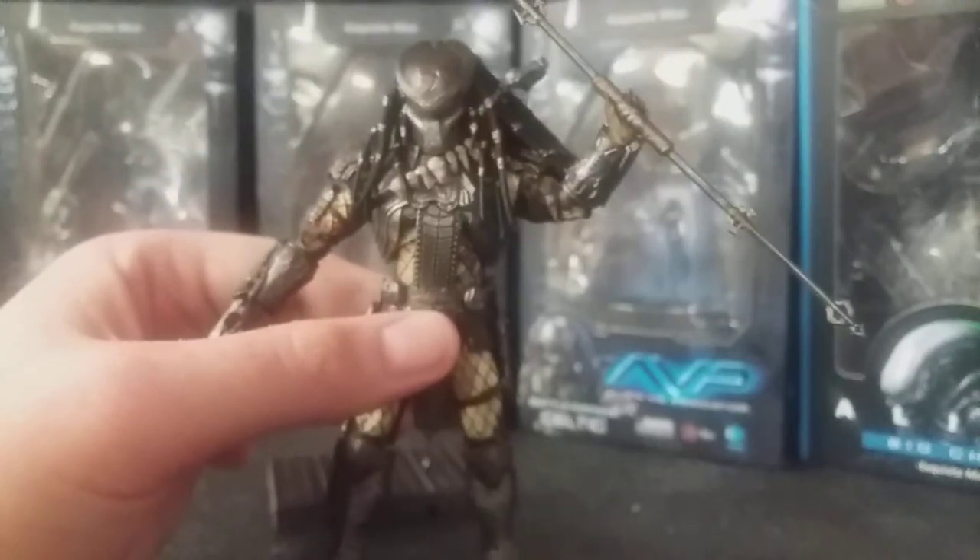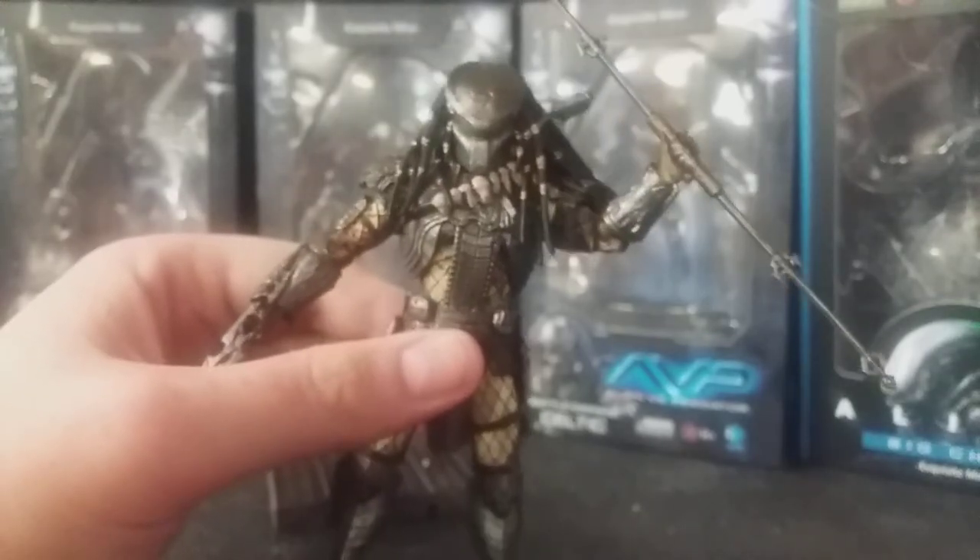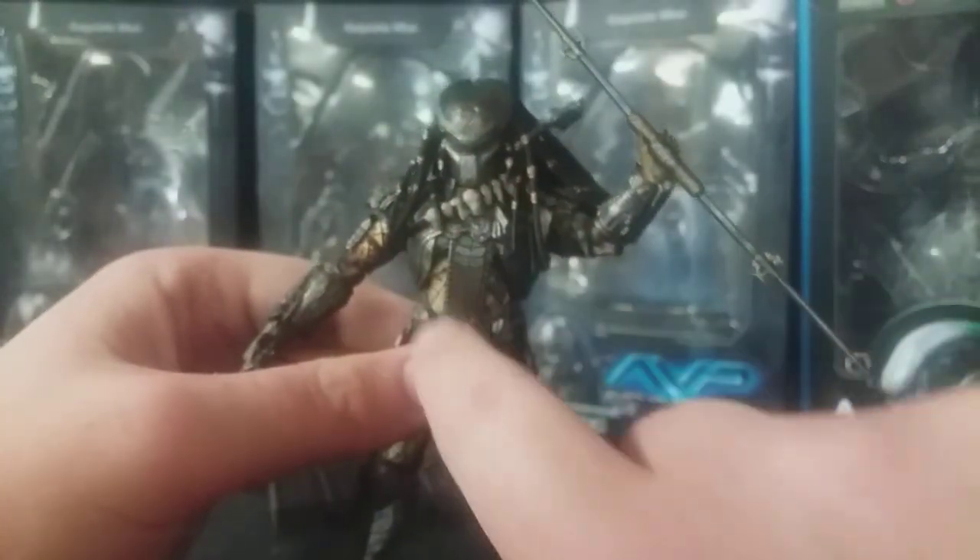He has similar armor to Celtic Predator — Celtic and Chopper. I think Chopper had this piece down here.